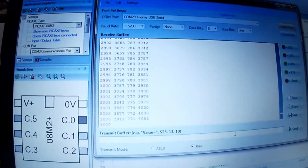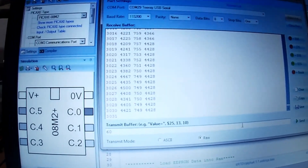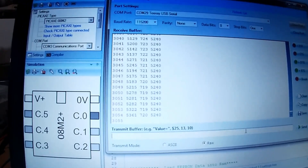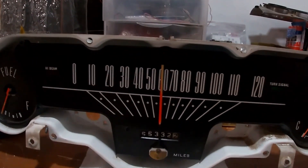We can take it out of this mode and just command 60 miles an hour. It'll shoot for 52.40, and on the left you'll see it get into a dead band around 5200 to 52.40, which gives us 60 miles an hour.